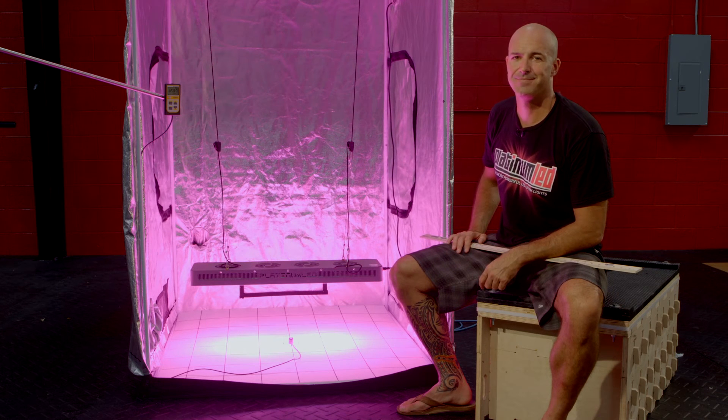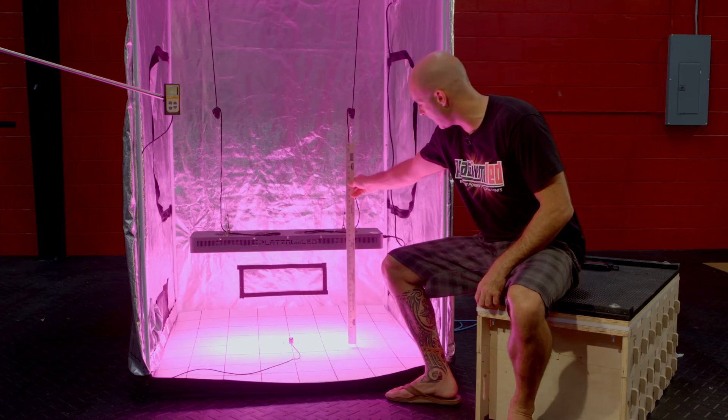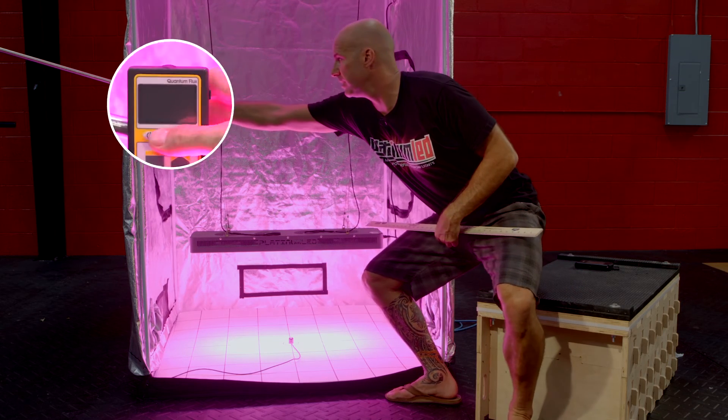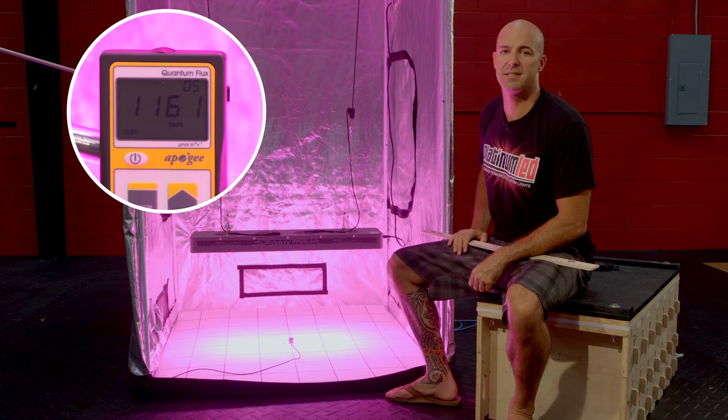Next stop, 18 inches. Second stop here is 18 inches of hanging height. We're going to verify that hanging height — 18 inches. Then we're going to go ahead and kick on our power meter, and you'll see that we're hitting right about 1160 micromoles.